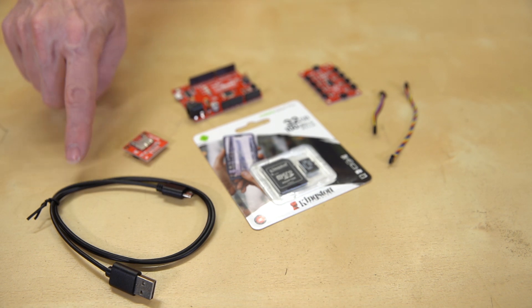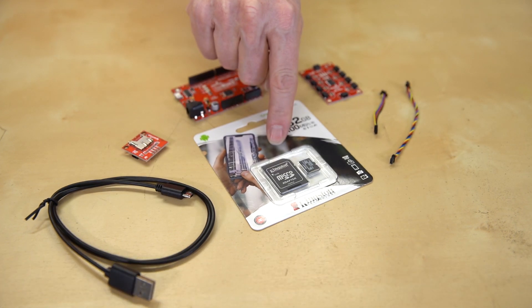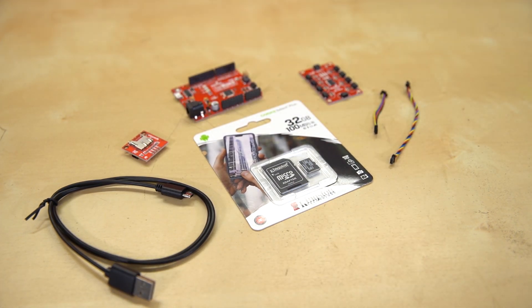We've also added a 0.8-meter reversible USB-A to USB-C cable. That's right — it's impossible to plug this cable in upside down on either end. And of course, you've got to store that data somewhere, so we've thrown in a 32GB microSD card with its adapter.